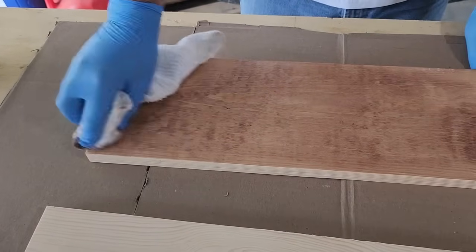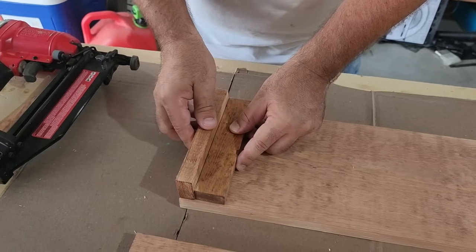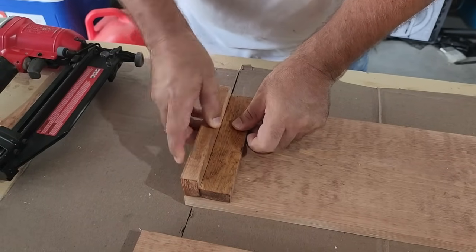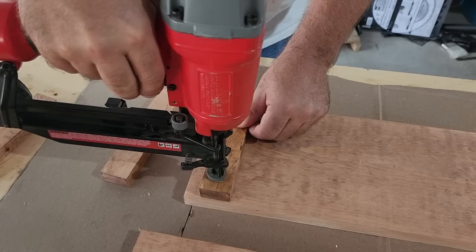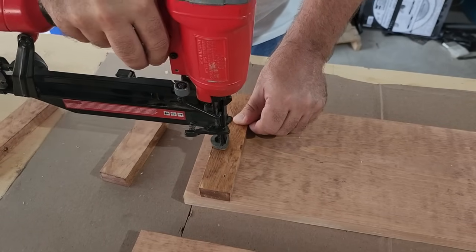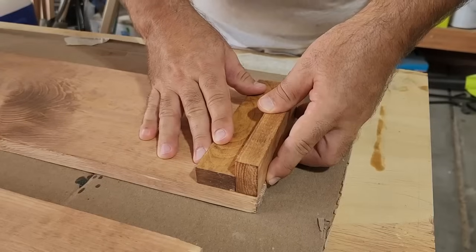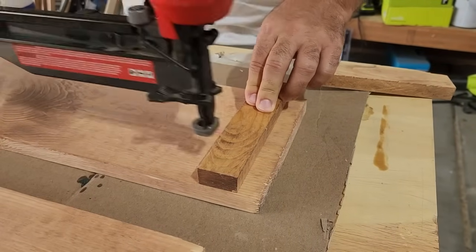Once we get it stained, it's back to those four blocks we cut earlier. I'm going to use one as a spacer to set it in place — I don't want to put it all the way against the wood; it gives it a nicer look. I'm just going to use three little brad nails, making sure I don't go through the boards. I'll do the same on the other side, using one of the blocks as a spacer to mark it. It doesn't take much — just three little brad nails.